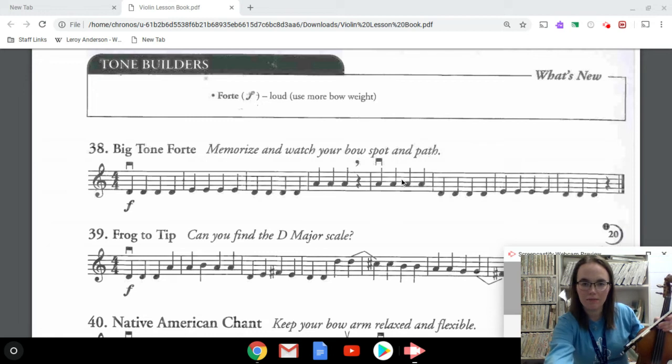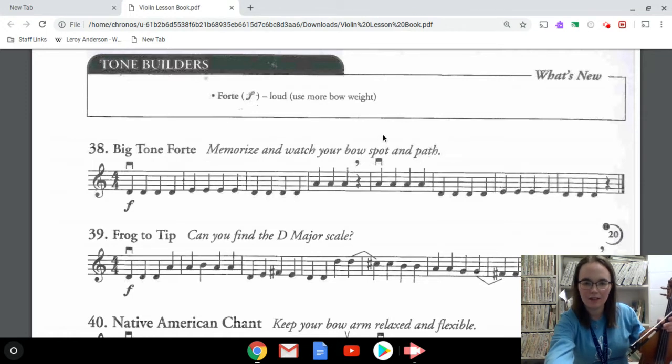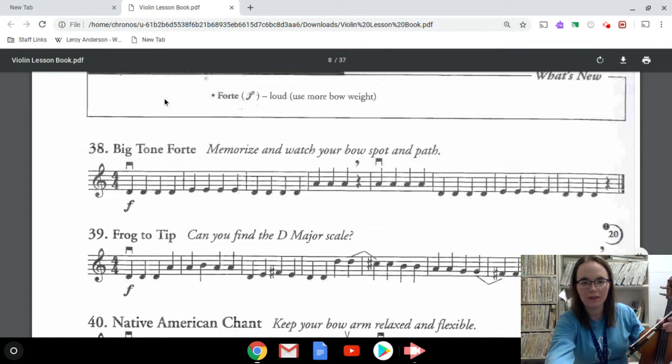Hi everyone, I am here with a makeup lesson from the material that we would have done this week in our lesson in school. I am right now on page 11 in the lesson book — it says 'Tone Builder' on the top — so if you'd like to flip to that page in the book you can do that, or you can just read along with me.